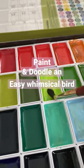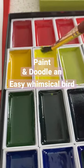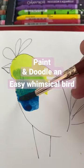Hi everyone, welcome back to my channel. Today I'm just doing a little bit of doodling. I like these whimsical birds, they're so easy to do.